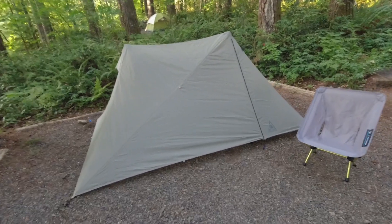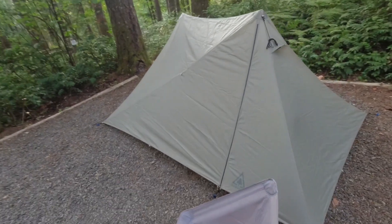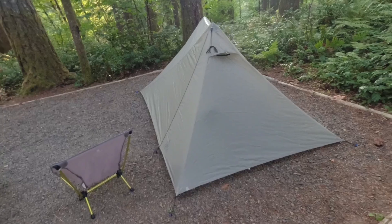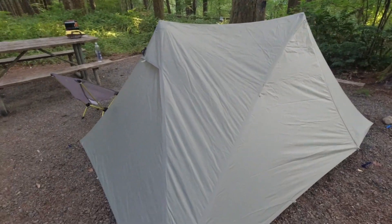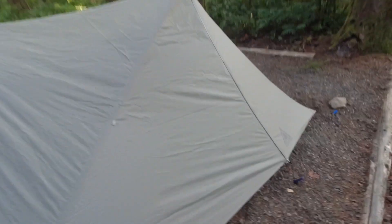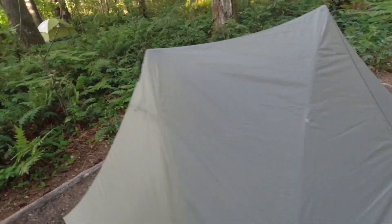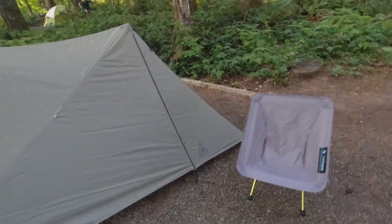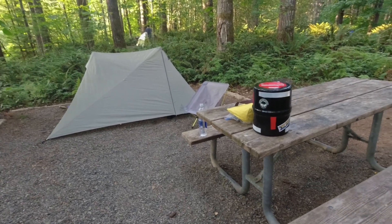Howdy y'all. I wanted to give a little tour of my first pitch of my new XMID 1 from Durston Gear. Got a little advice from the forums — thank goodness I've got a little bit of cell phone reception. I got a stake stock and I had to dig it out; there's a root underneath there. This is my camp. I'm here at L.L. Stub Stewart State Park, just thought I'd take a quick jaunt.